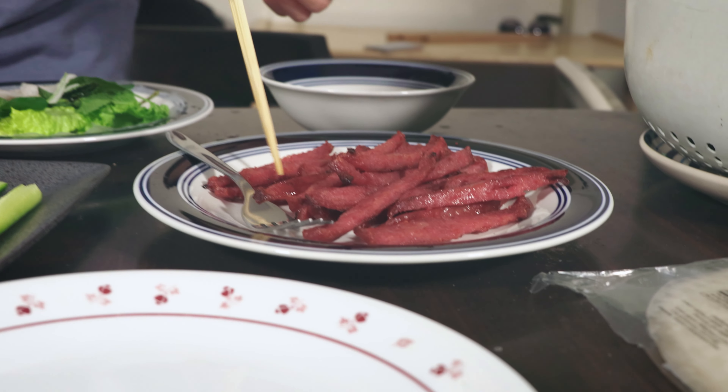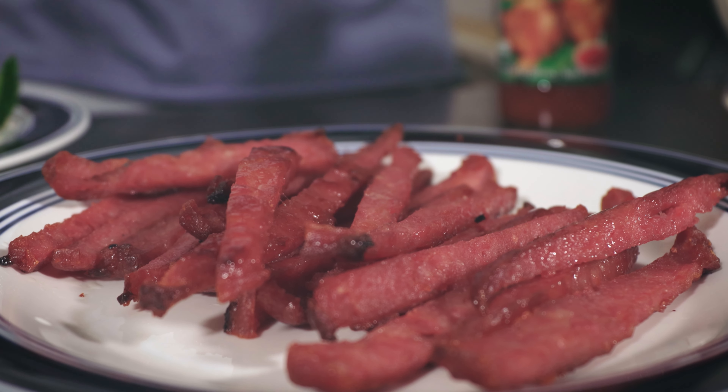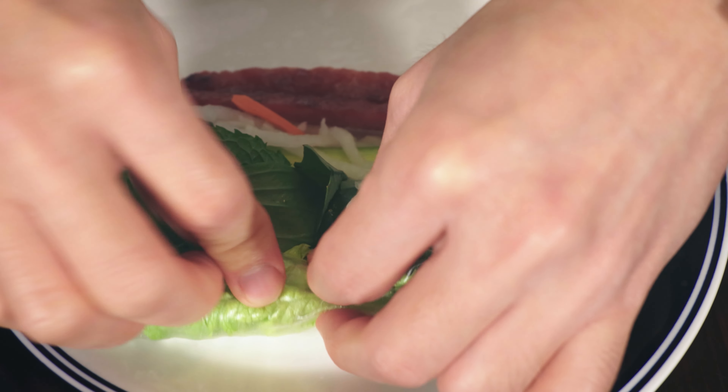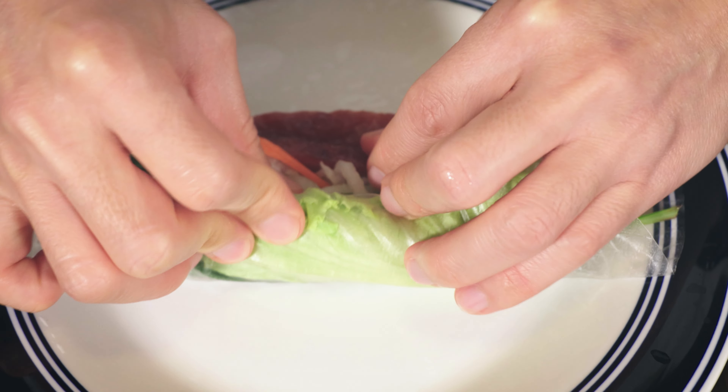Now, the main thing — you can pick one or two if you want. All right, now do the roll, so easy, slowly, slowly.